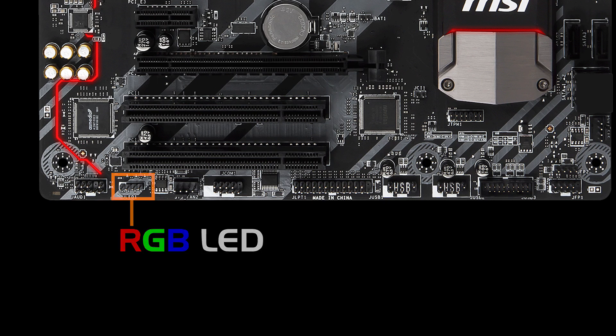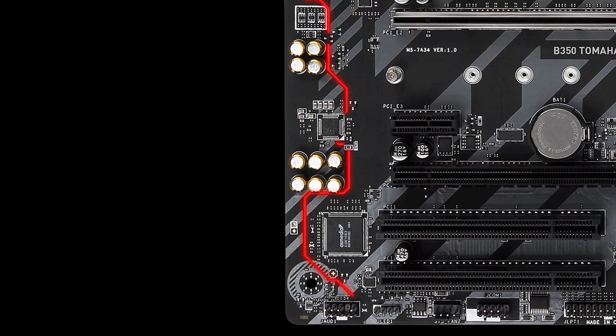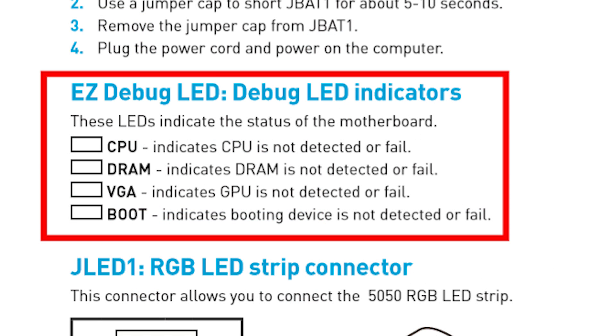Interestingly, the LEDs on the motherboard itself are just red — there's a small red strip near the audio components and several red LEDs on the back of the board. The only other LEDs on the board are for troubleshooting: the Easy Debug LEDs which will show up any problems when you boot up.